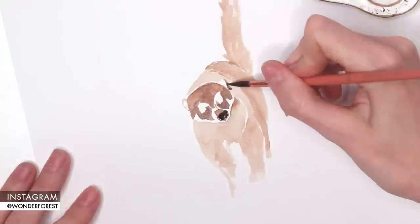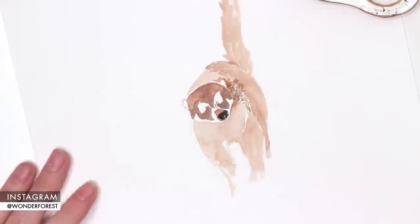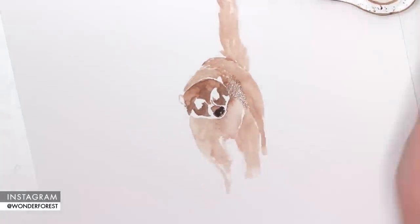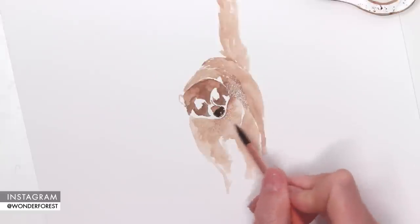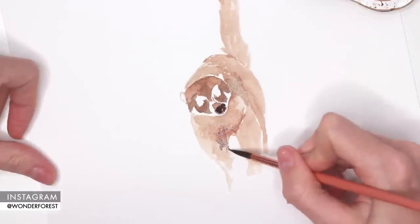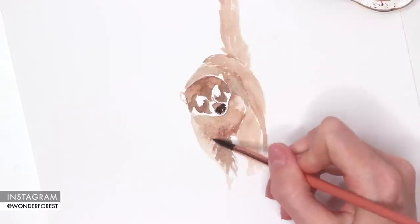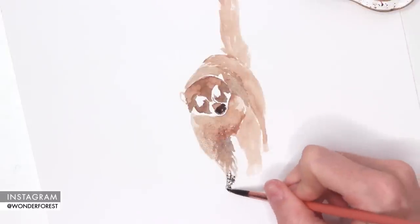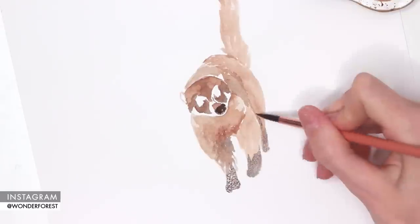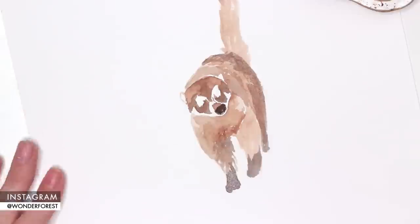With that first layer dry, I'm going back over with some burnt umber and also a little bit of lamp black to darken some of the darker areas of this little guy's face. I also want to darken some areas under the chest and where the folds of the skin are on the back end of the animal. I'm using the tip of my brush and the side of my brush, and some areas look a little bit more dry-brushed, which I actually kind of liked.